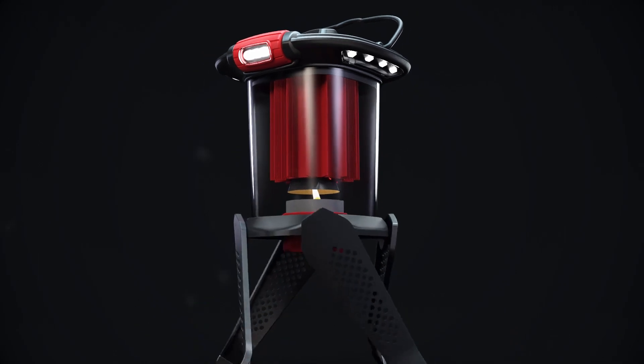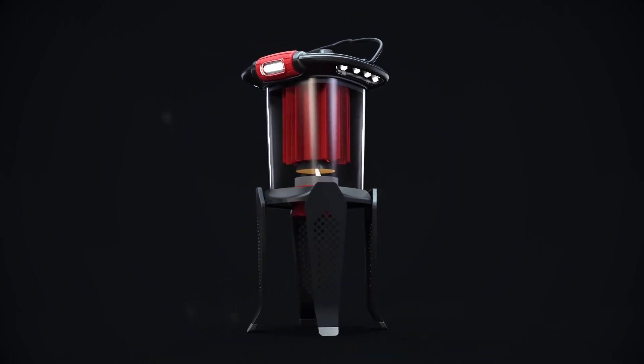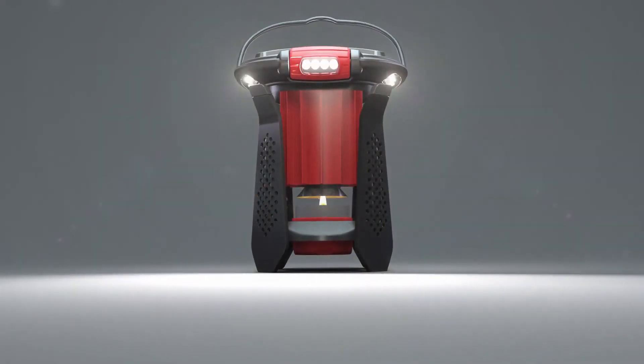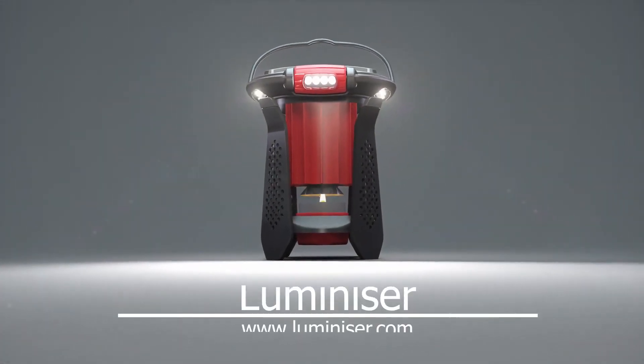The Luminizer is small, lightweight and rugged, and offers two practical light modes. Avoid false safety. Be prepared for anything.